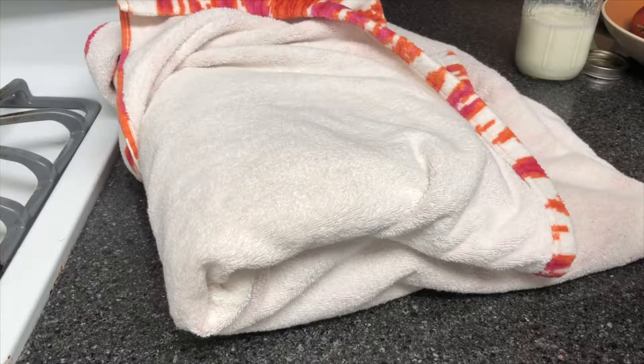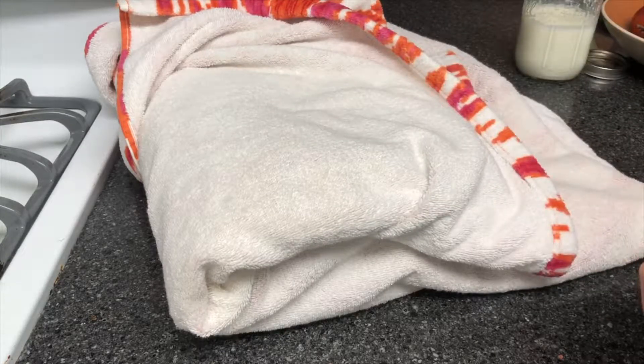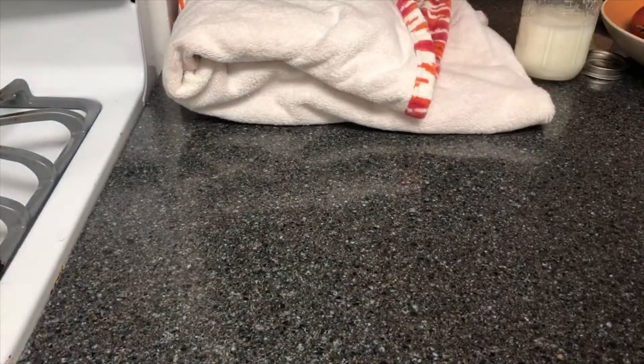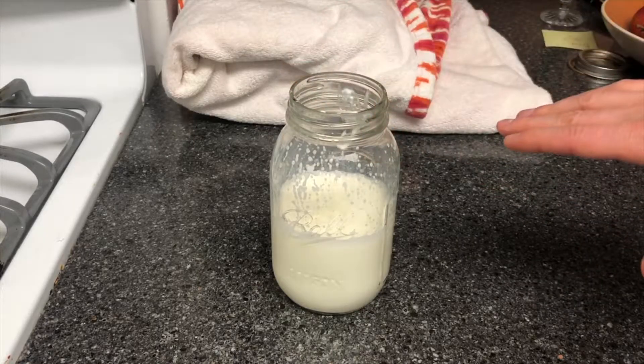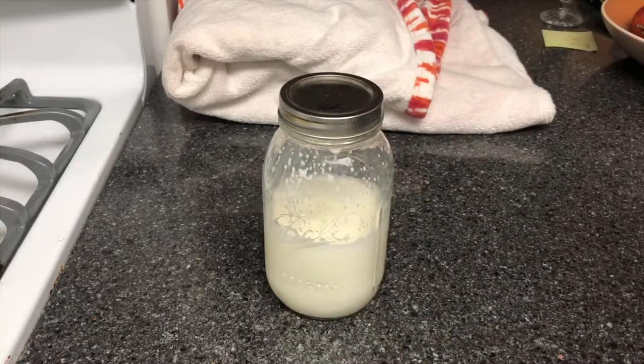The longer you leave the yogurt out and warm, the more sour it's going to get. If you like your yogurt sour, give it eight, ten, or twelve hours. If you want a lighter, more commercial-type yogurt, do around eight hours — it'll have more of a milk flavor and less of a yogurt flavor. It's definitely worth experimenting with. Whether you're using a standard container or a less standard size, wrap it up, give it eight to ten hours, and you'll figure out what works for you. That's it — that's how you make homemade yogurt. Thanks for watching.